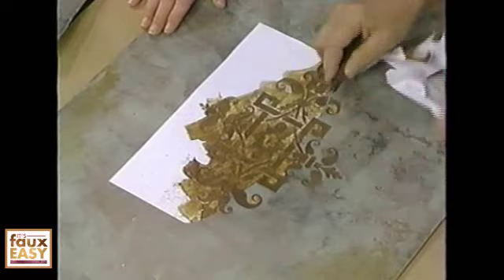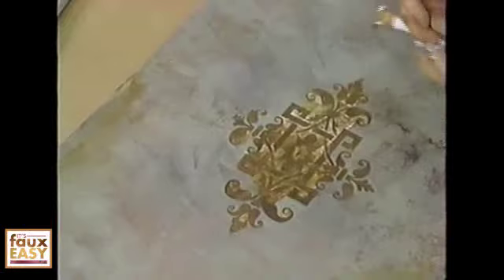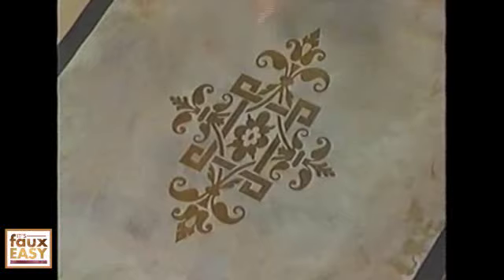Let's reveal — I just peel this up and take a little tool to pick at it and eventually remove all of those little images to create the final look. That is awesome. You can get a much more elaborate pattern doing this kind of work than you ever can with a stencil. Look how tight those lines are — lots of detail. Gary, you have done it again, amazed me with this fabulous finish. Now you see why it's faux easy.